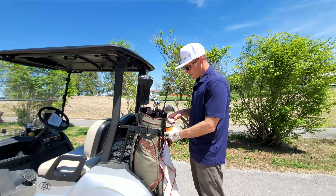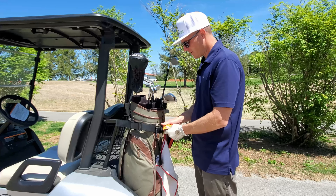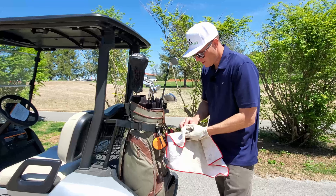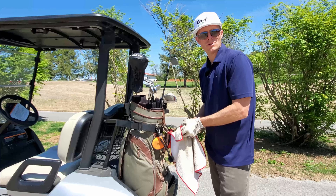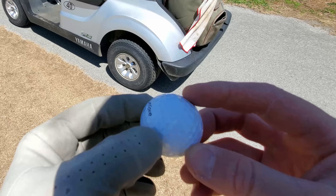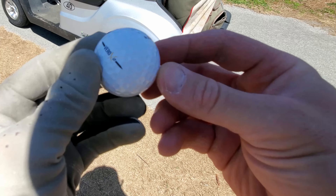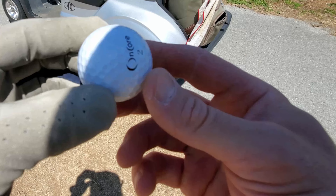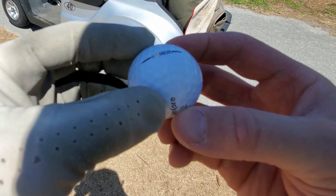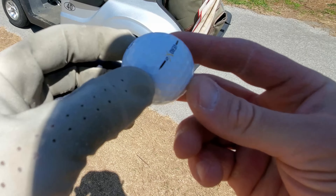I just finished nine holes — definitely got to work on my chipping and putting, a lot of two chips and three putts. I'm washing the Vero X2 here and I'm so happy with it. Giving it a wipe to show you what kind of durability we're looking at after nine holes. No scuffs or marks on the ball that I can see — it held up really, really well. That cast urethane cover is impressive. Super impressed with the Vero X2 after nine holes. No cart paths, no trees — just a club face and fairway.